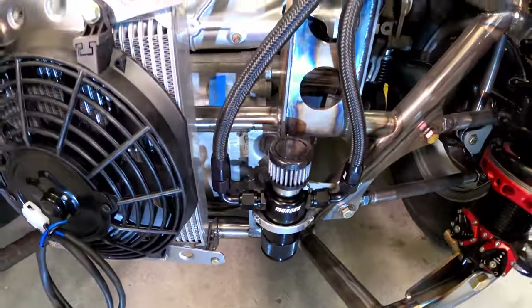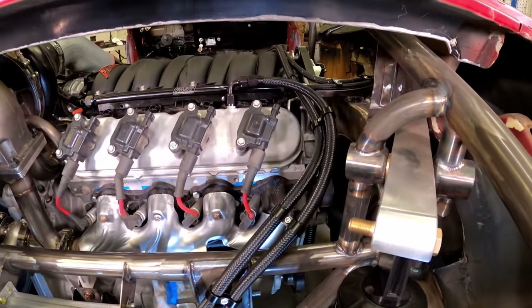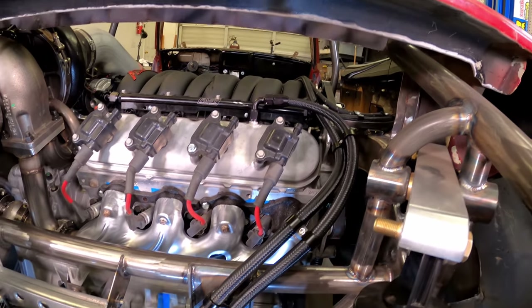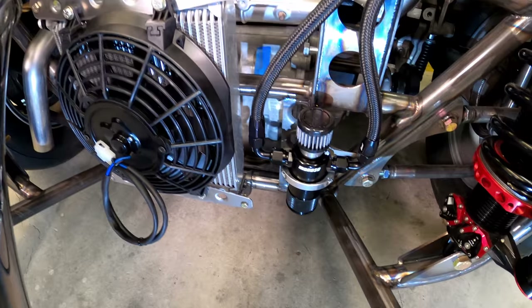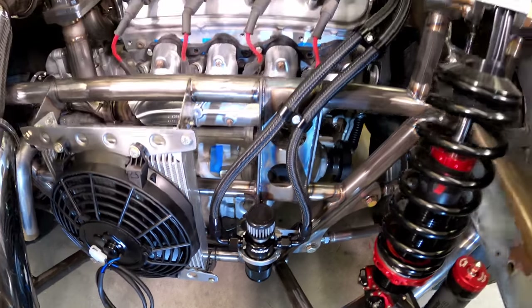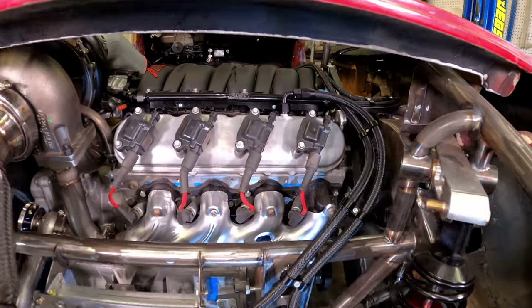The compact breather was mounted low so that when I roll it over on its lid — because that's what Corvairs do — the oil doesn't drain out. Those puny half-inch lines may be too small, which could result in oil getting deposited in the catch can. But there's just not enough room for anything bigger than a Dash 8 bung on the valve cover.